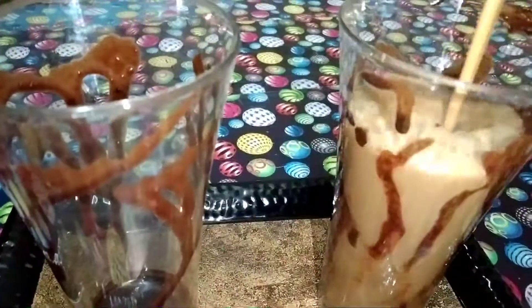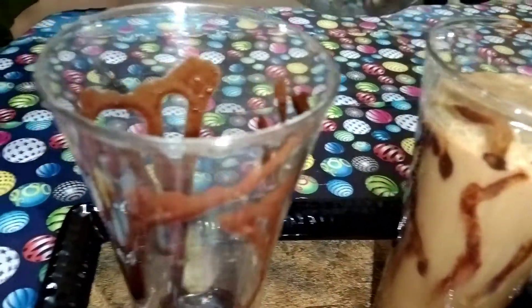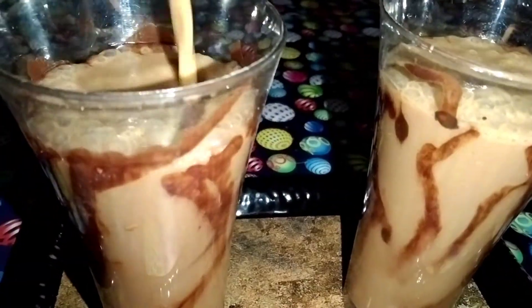Hi friends, welcome to Bathwater Channel. This is a very safe place. So here we are going to make some shake.